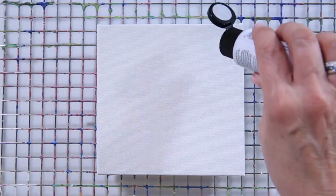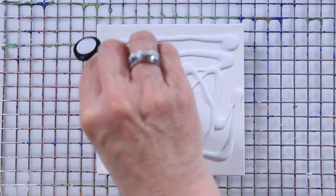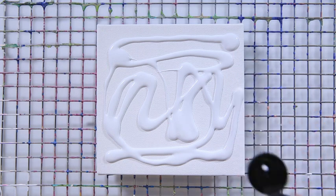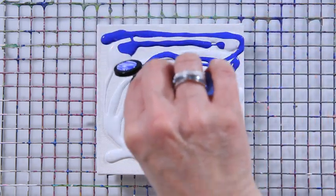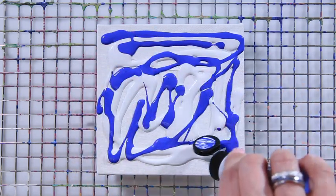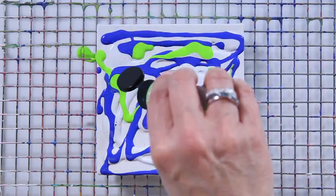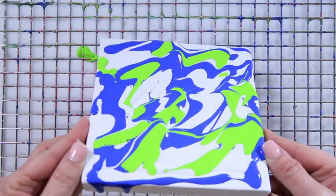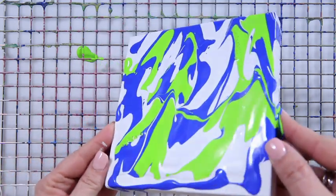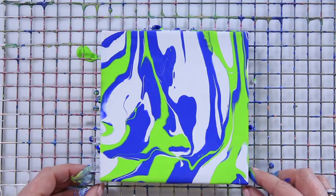Place your canvas on a rack. You're going to open your paint and just directly pour it on your canvas, and you can make an irregular pattern. I'm using all three colors. Be generous, don't worry about it, because it's going to drip off the canvas. Take your canvas and tilt it until the paints coat your canvas. It will dry to the touch in approximately two hours, and it takes 24 hours for it to cure.